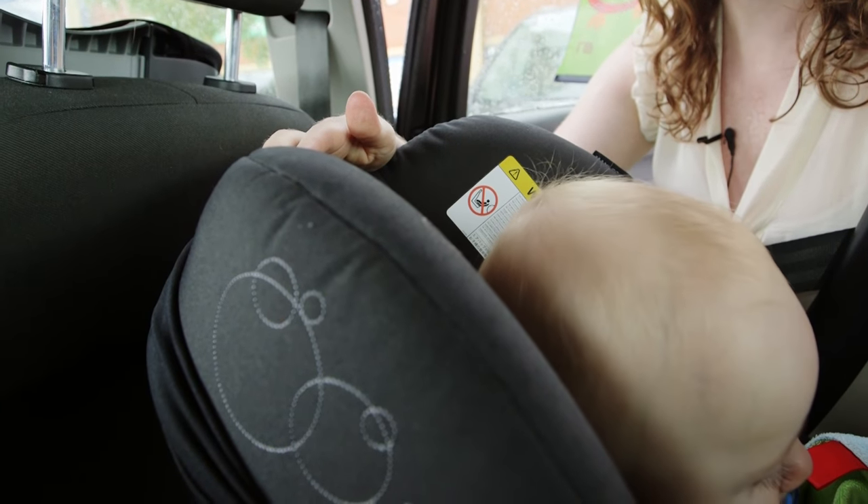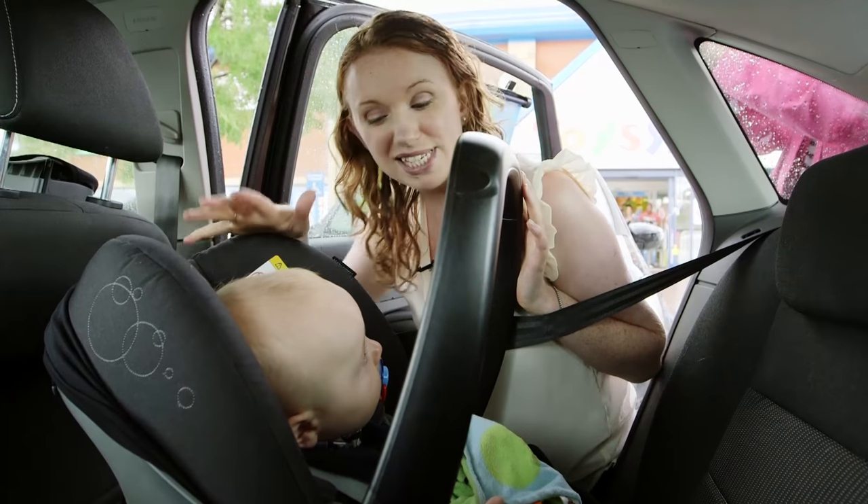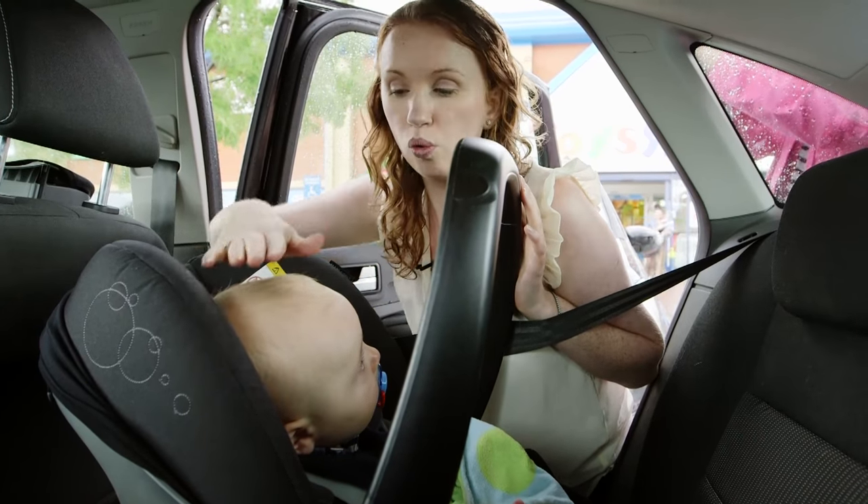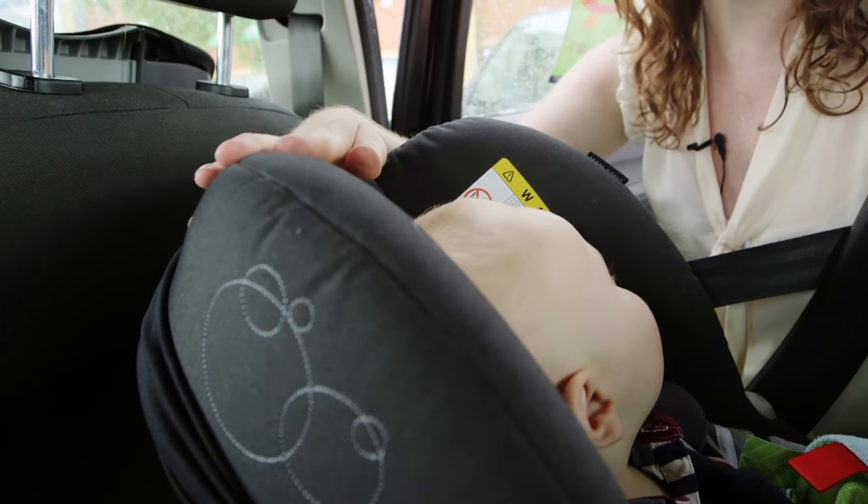We recommend that you keep your baby rearward facing for as long as possible — until about 15 months, or when they reach 13 kilograms, or when the crown of their head is level with the top of the seat.